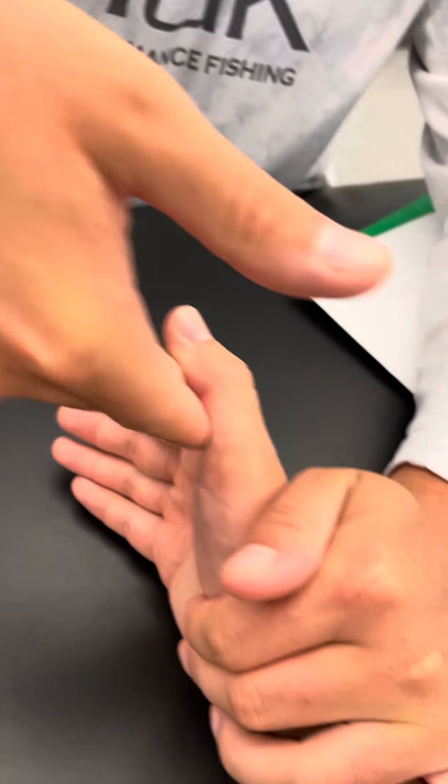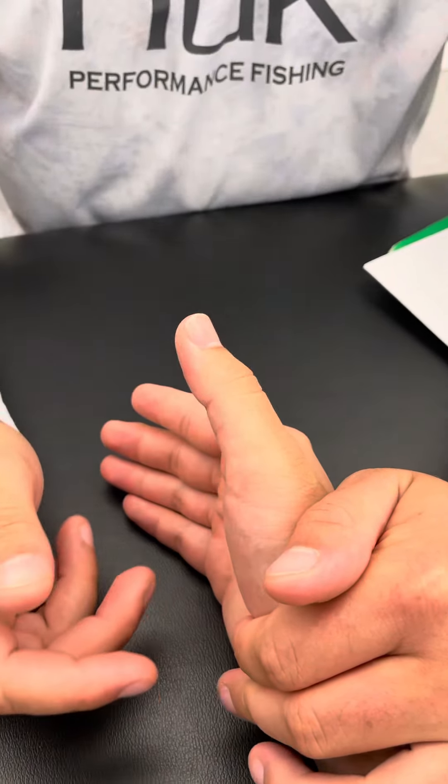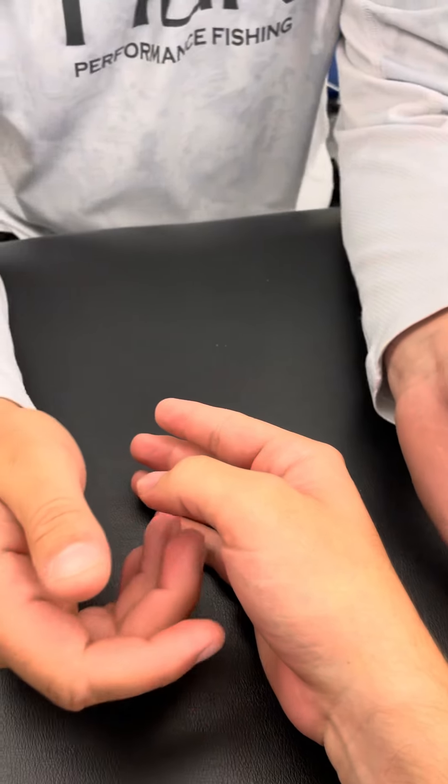For the flexor pollicis brevis, I'm going to move back and then John's just going to try and bring his whole thumb down.